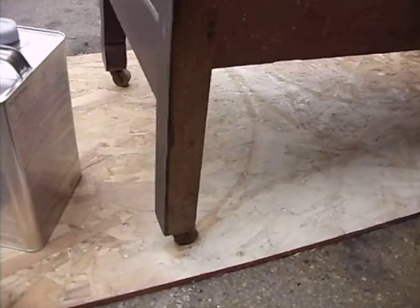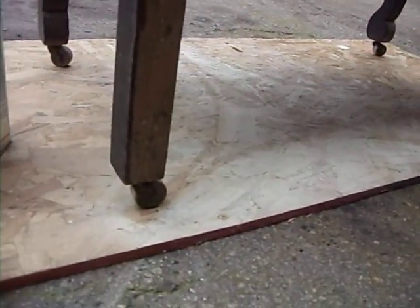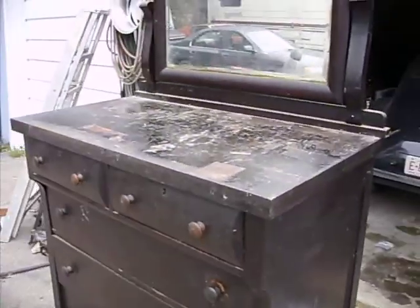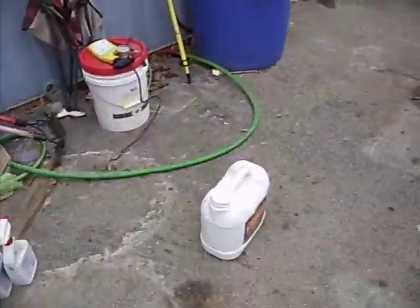It has the casters underneath and the casters are made out of wood. So I'll take you inside real quick and show you the rest of the furniture.